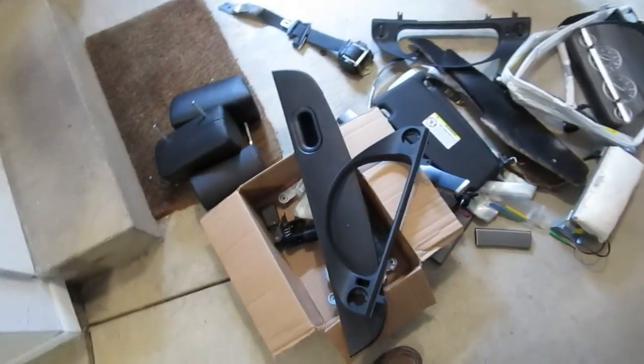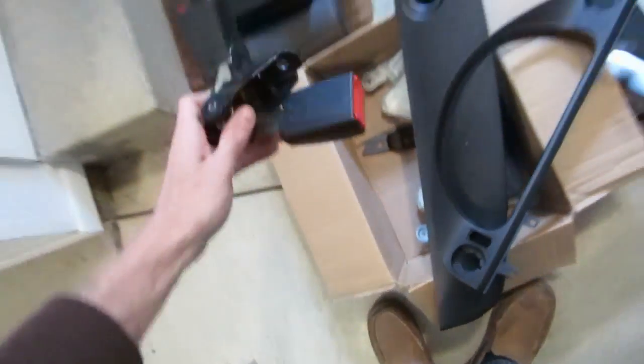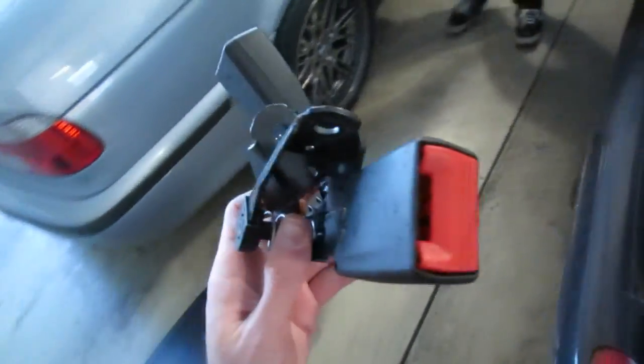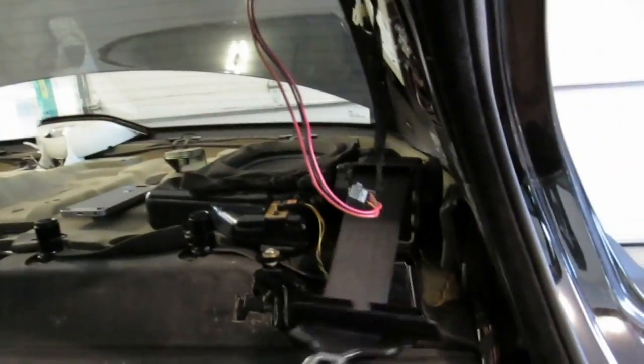All right, guys, so here's what we have. These are all the parts that are coming out or going in to be repaired. I am now installing new black seatbelts — this car originally had a tan interior, so we're putting in black seatbelts and seatbelt buckles. There's the old airbag. I've got two functioning speakers in the back now. Rear midrange is restored, and all of the seatbelt tensioners are installed now.